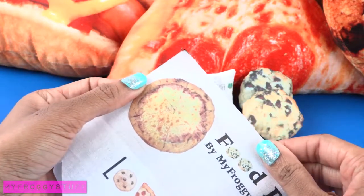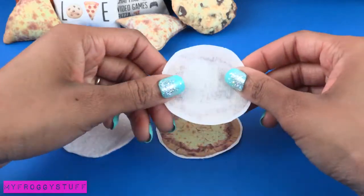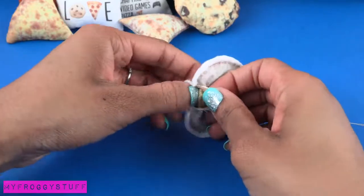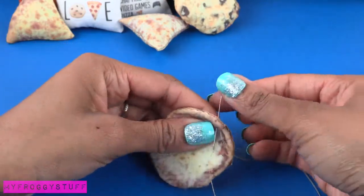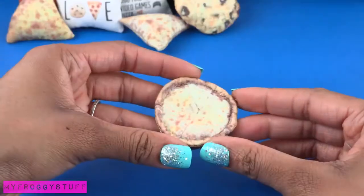These could also make really cute key chains! I'm going to use the picture at the top of the printable, cut out two pieces and a piece of felt, lay the printables good side to good side, place the felt on top, sew around the edge, flip it inside out, and sew it closed.